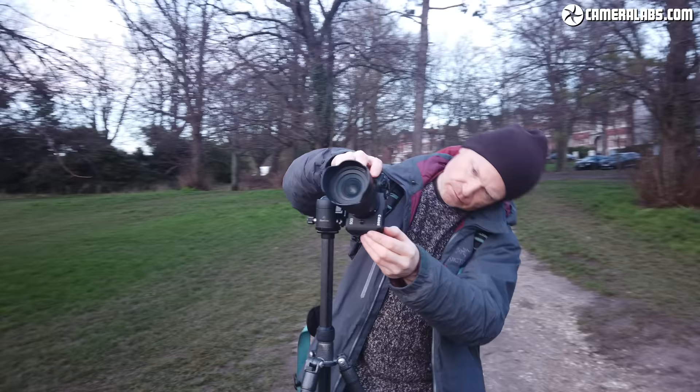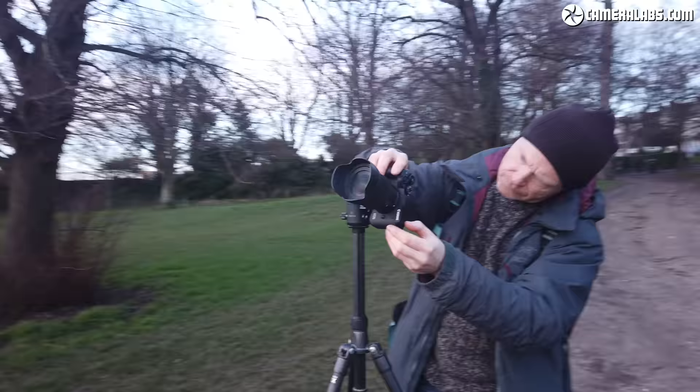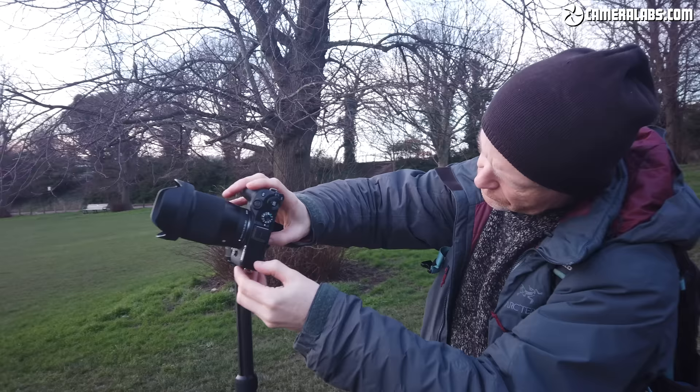It greatly helps to practice all of this during daylight before the show begins so you're familiar with all your settings. And beware: if you are using a zoom lens and adjust the focal length, you will almost certainly need to refocus.